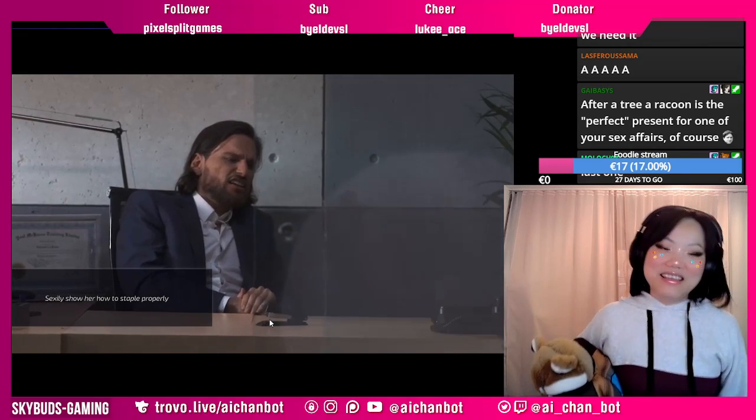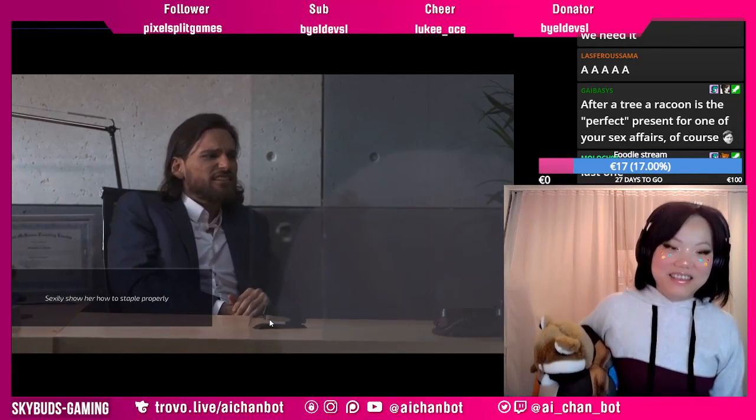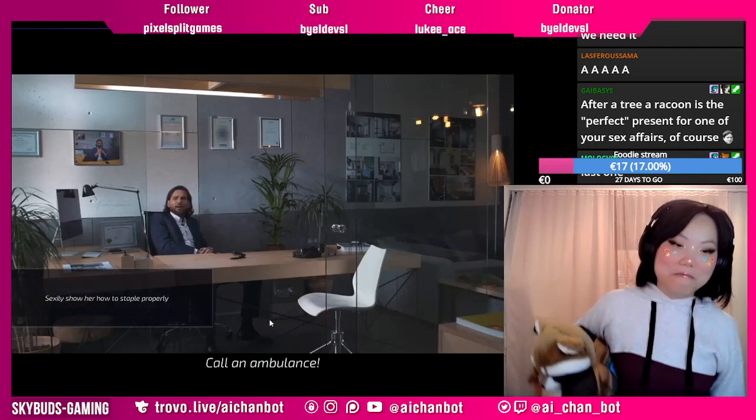Come on. Ambulance. That's brutal. Call an ambulance.